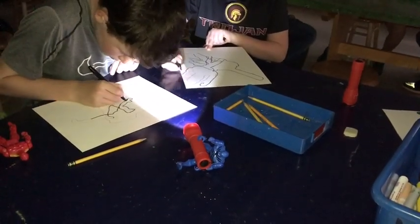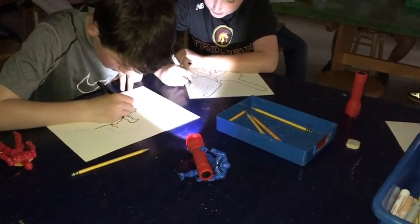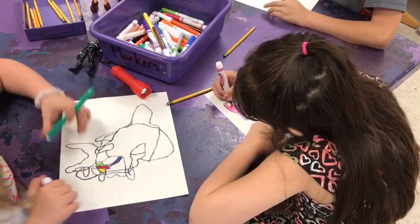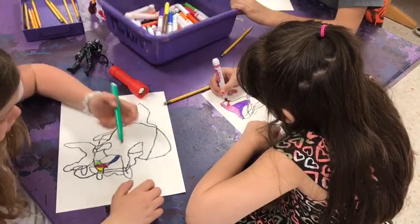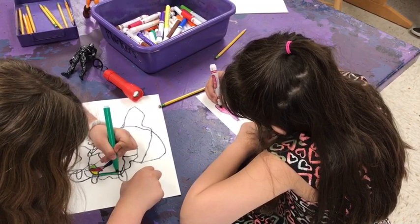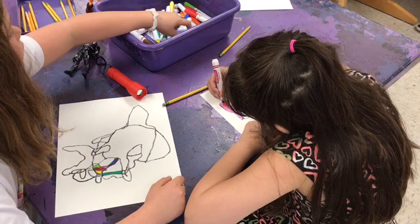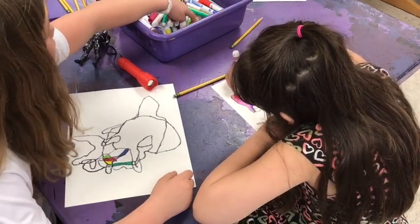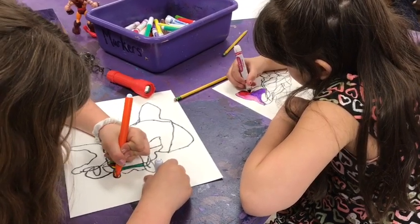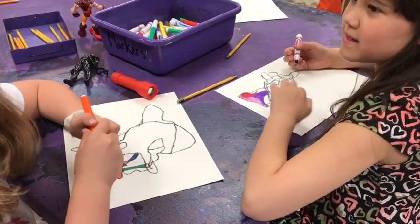You can see here how we kept the lights off, but you don't have to do that because you're at home, and all those lines are going to overlap each other. After that, you can use markers or crayons — whatever you have — to color in the different shapes created by the outline. Make sure you don't let the color cross the black border. You can see how it's being outlined and then filled in.